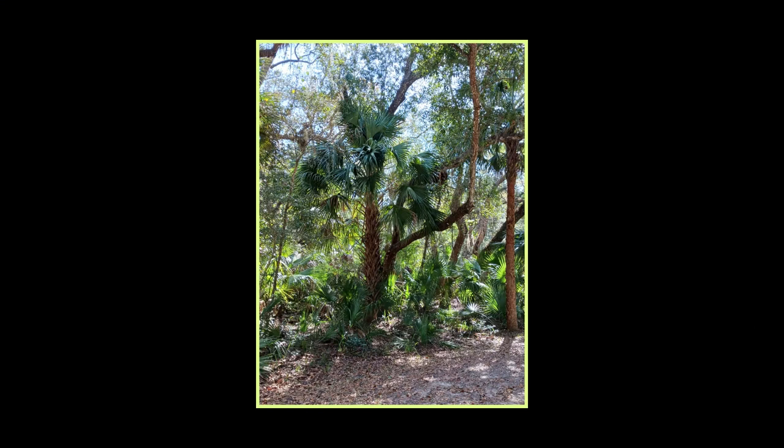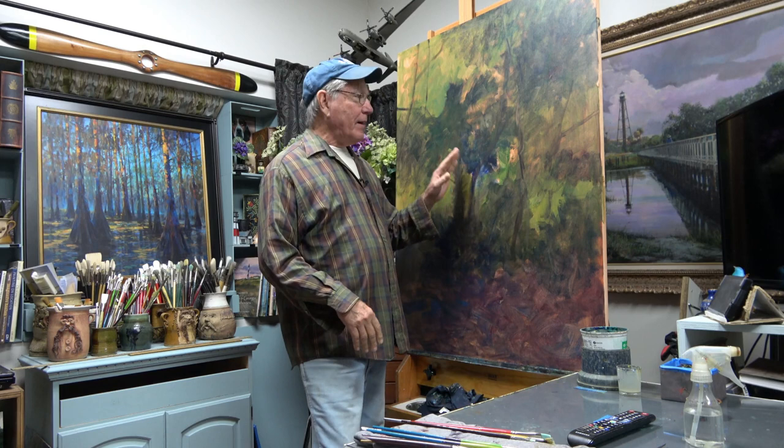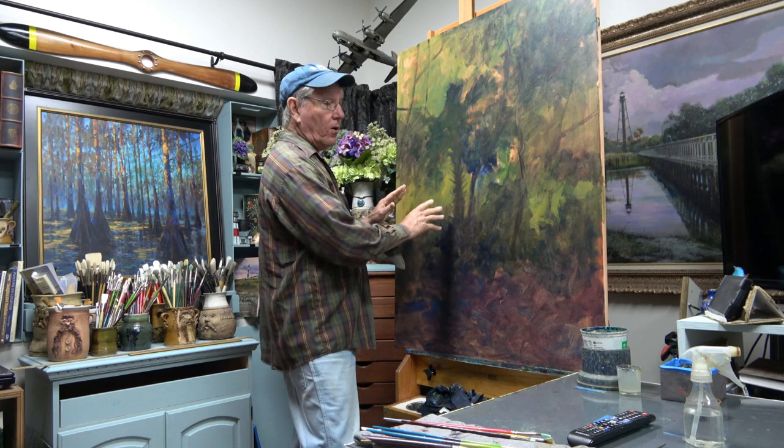Here's the photograph I was using as a reference — this was taken down at Washington Oaks State Park, just south of St. Augustine, where we live. The last 35 seconds or so of that time-lapse actually took me about 15 minutes to paint. I do that quite quickly just to block in and cover the canvas.